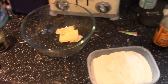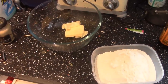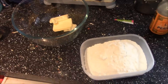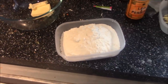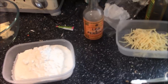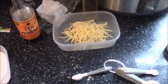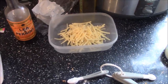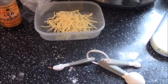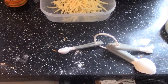The ingredients we need are 75 grams of butter cubes, 350 grams of self-raising flour, some Worcester sauce, 75 grams of grated cheese, and half a tablespoon of baking powder.